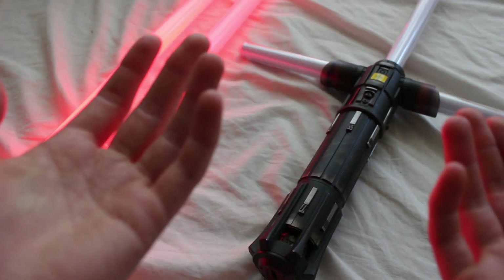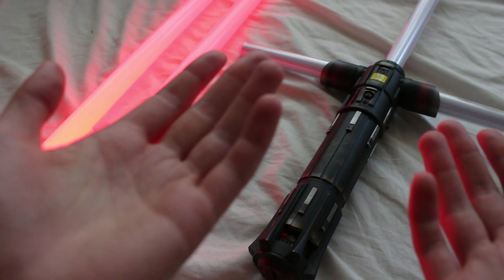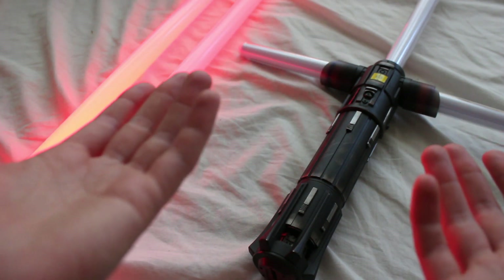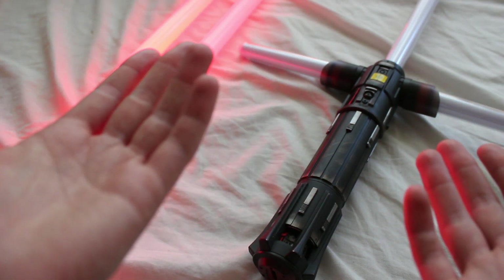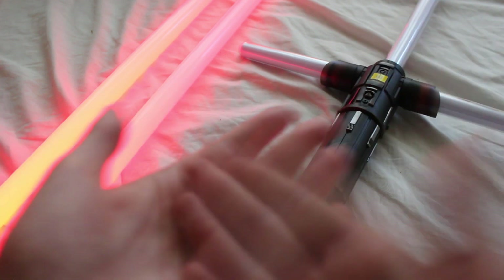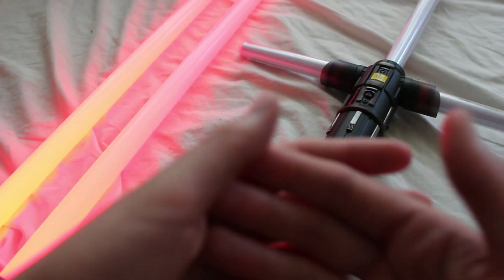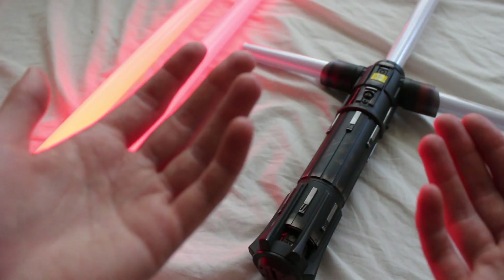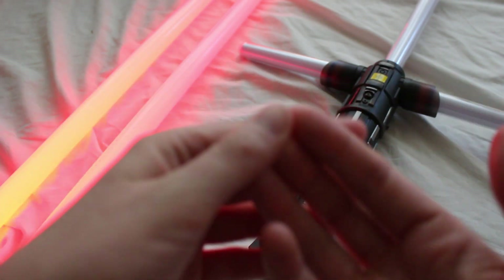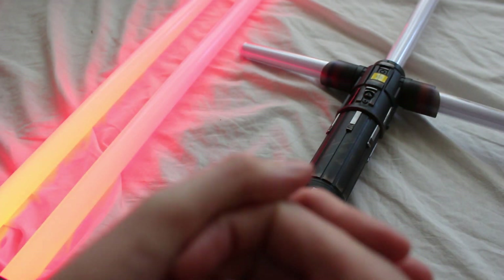Another reason we may not see the collapsible double-bladed saber as a Force FX is that logistically it's trickier to make — it has that collapsible element. However, one way Hasbro could still make it is to sell it as a single-bladed hilt, similar to how the Darth Maul lightsaber is sold — you buy it as a single-bladed hilt and use a coupler to connect them into a double-bladed version. That keeps the cost more reasonable and on par with other Force FX lightsabers.